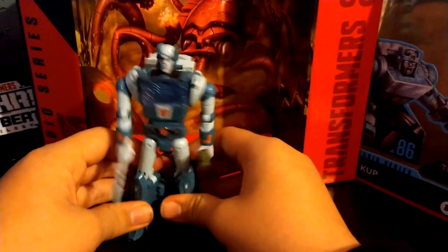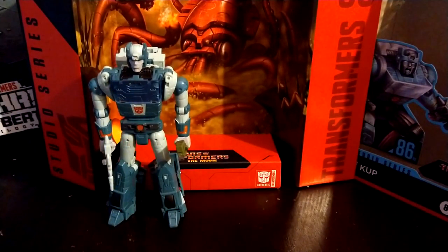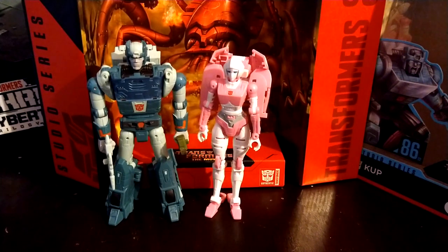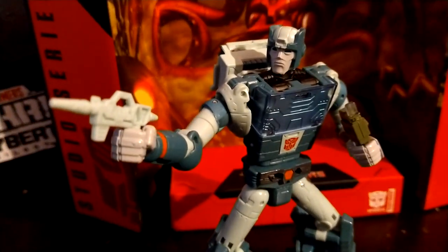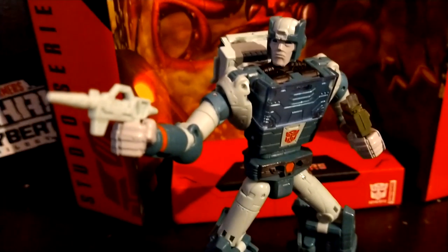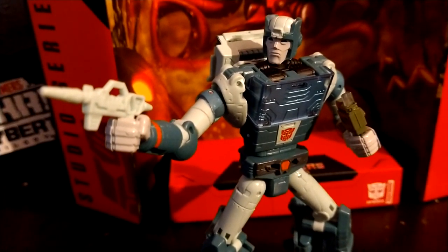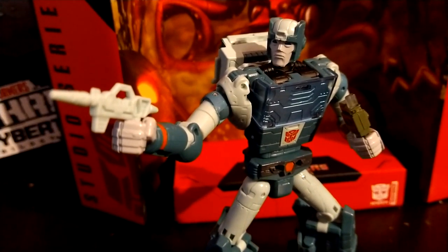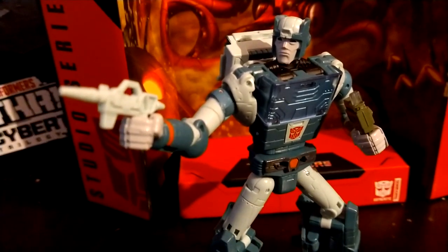For some size comparisons — compared with Hot Rod, Hot Rod is slightly taller than Cup, and here he is compared with Earthrise RC. That's my review of the Transformers Studio Series 1986 movie Cup. I can basically guarantee Grimlock will be my next 86 review, because there's no way I'm reviewing Blurr next — I wanted to save him for last since he's the worst out of the bunch. Thank you all for watching and I'll see you in the next one. Bye.